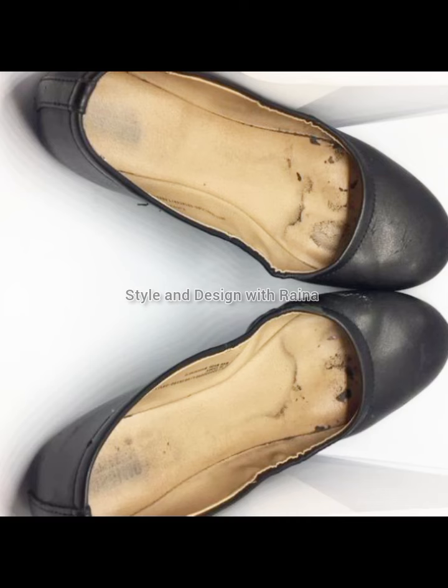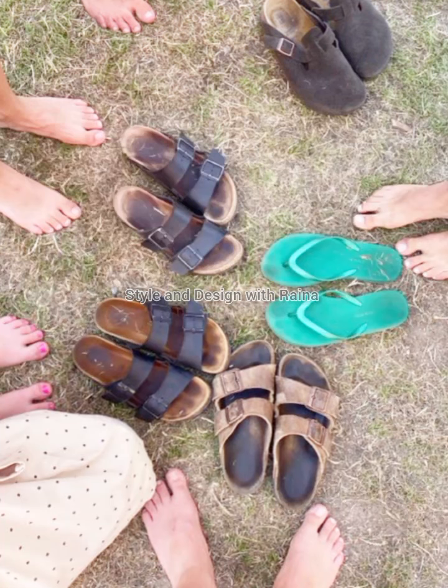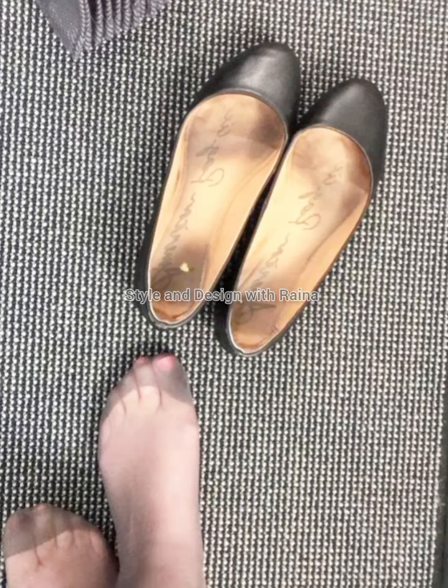And if you want more interesting videos from me like well-worn shoes, smelly pumps and stinky shoes, stay connected with my channel. I thank all of my viewers and subscribers from the bottom of my heart, and your comments are very beautiful.